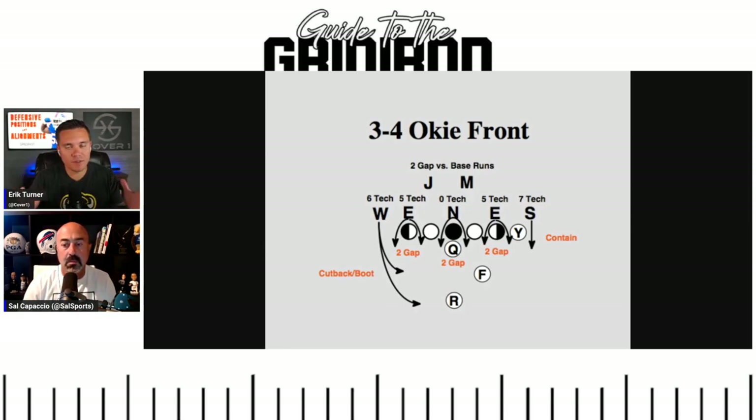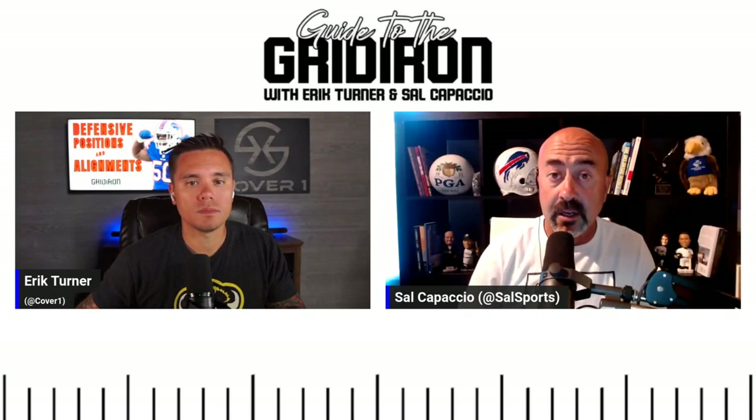There's different lingo based on different defenses, but the nose tackle really separates the odd front 3-4 versus the even front 4-3. That nose tackle is usually a mammoth of a defensive tackle — a stack-and-shedder playing two gaps, not getting displaced by double teams. Now let's go to an even front: four defensive linemen, no one in the middle. There's going to be two defensive tackles, two defensive ends, and then three linebackers behind them.